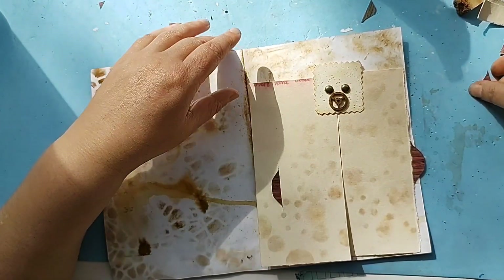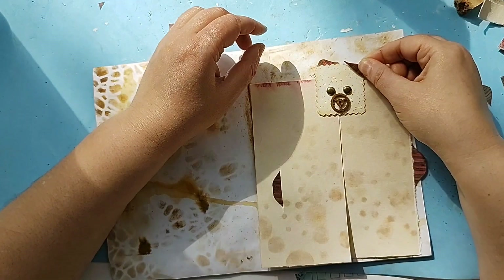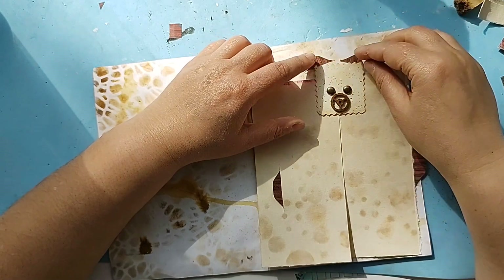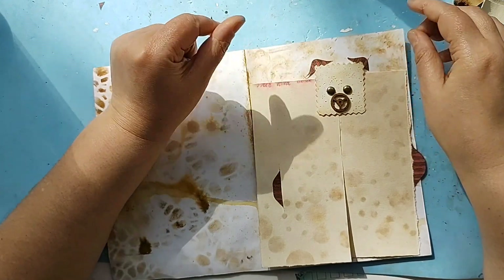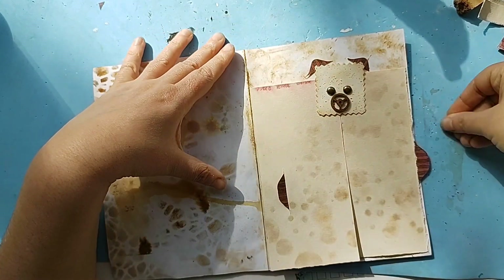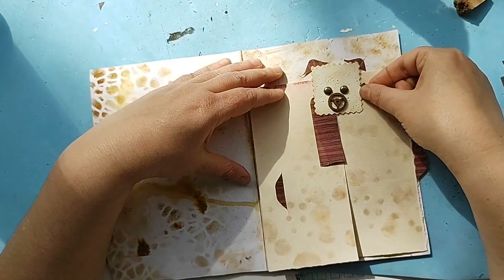Now I have this idea that I want to put him some ears. How would he look with ears? Should I put him ears? Let me know if you want the little fellow to have ears. He is so cute — he is really cute! And you know you can stick all kinds of stuff in here because it is a pocket after all — a tuck spot.